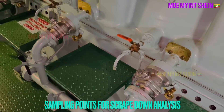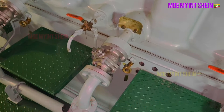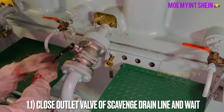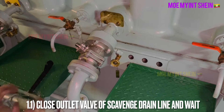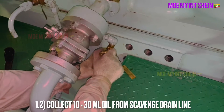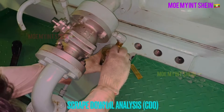These are sampling points to collect used cylinder oil from under piston space. First, close the outlet valve of the scavenged drain line and wait for a while. Then collect 10 to 30 milliliters of used cylinder oil by opening the sampling valve.